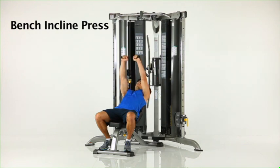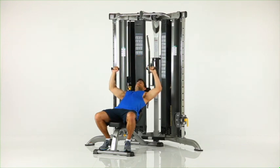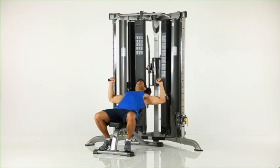Bench incline press. Assume an incline position on a bench facing away from the machine as shown. Begin with your hands in position beside your chest. Slowly press both hands upwards and together over your upper chest.